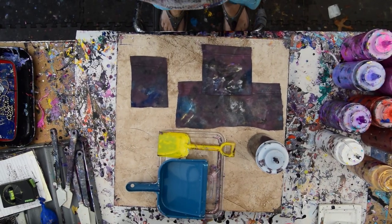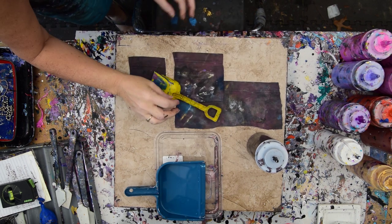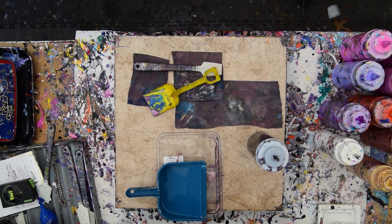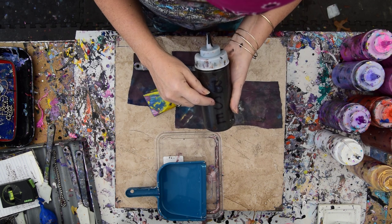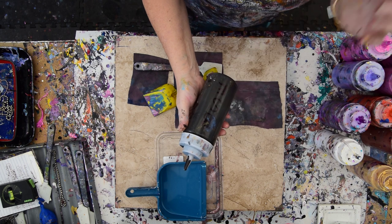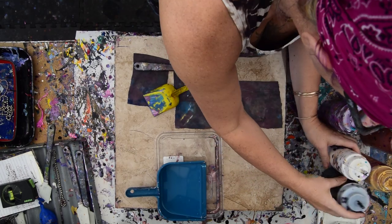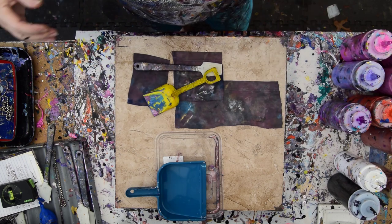I'm back on my ladder again, now I'm getting down. These things blowing away in the breeze are my swipe cloths. We've got a pretty heavy breeze. This is black gloss enamel, not satin enamel, and this is also white satin — actually also gloss, not satin. Both Folk Art.